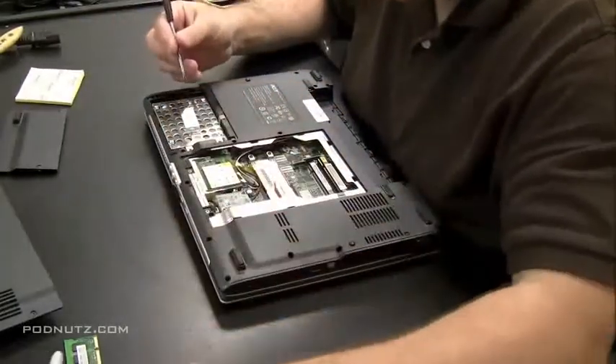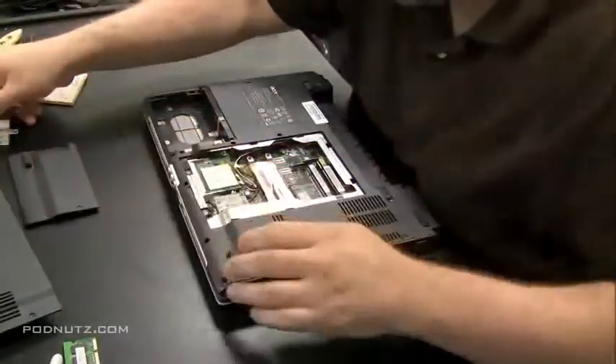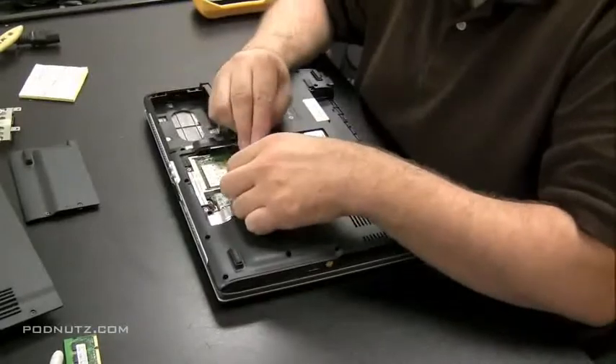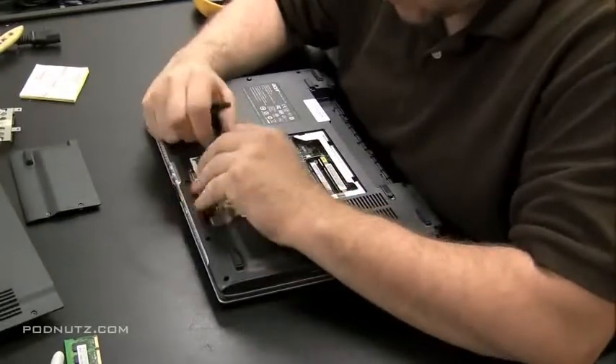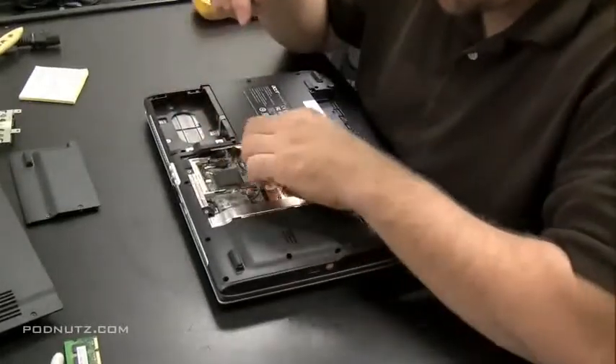There may be a screw or two holding the hard drive in, and then it pops right out. Now I'm unhooking the antenna from the wireless card and I'm going to pull the wireless card out. It's important to unhook these antennas, as you'll see in a minute when we try to get the screen off. The rest of it we can leave for now.